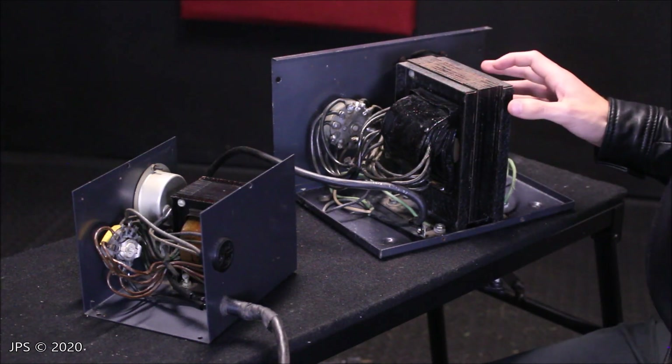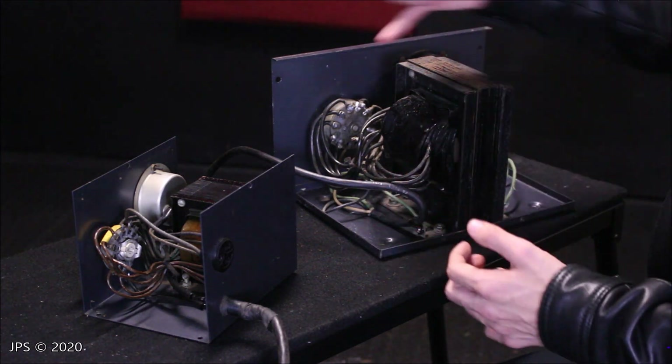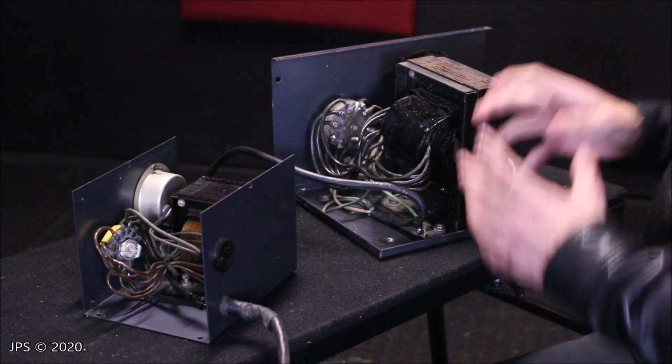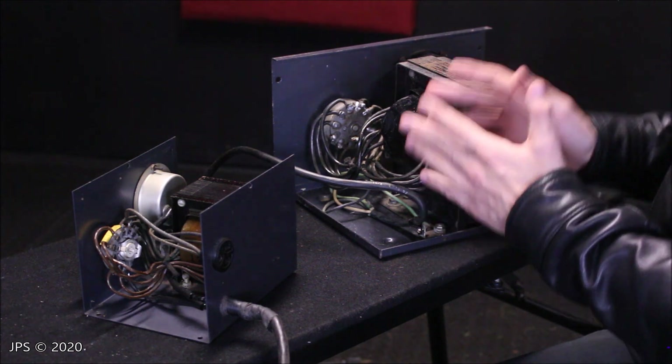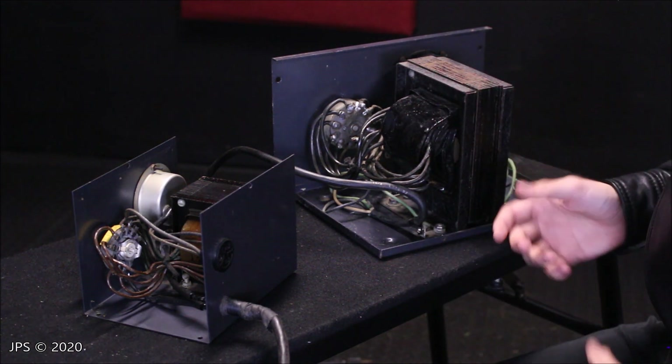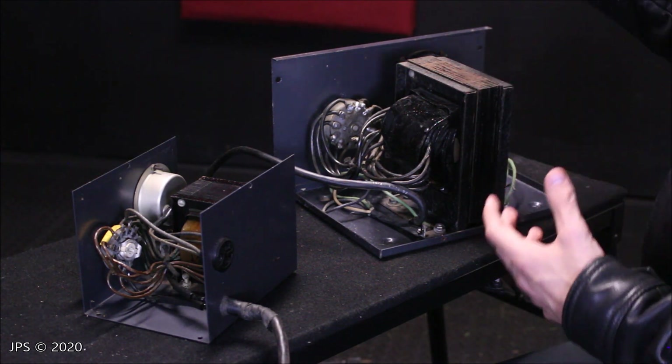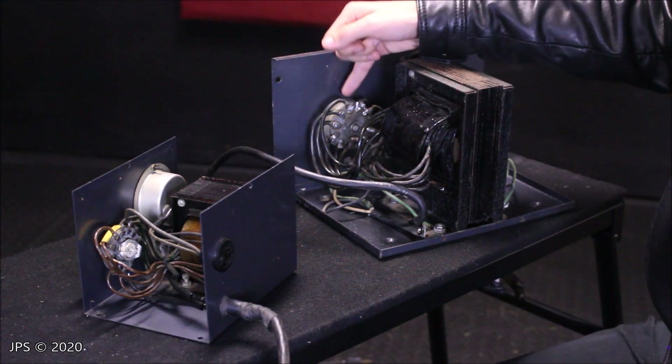So what I'm going to do now is show you the difference between the dial mechanism of the line voltage regulator versus the Variac. That's another reason why line voltage regulators are meant to run for long periods at a time — the design of this is a lot different.